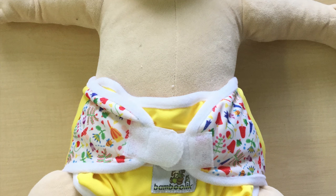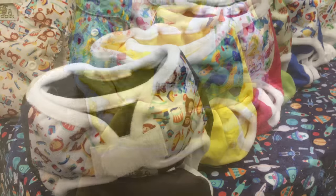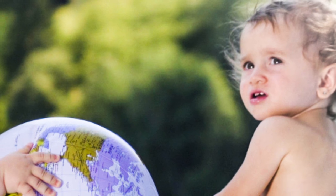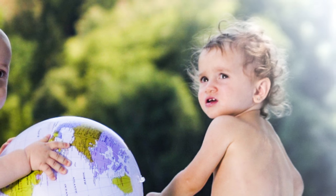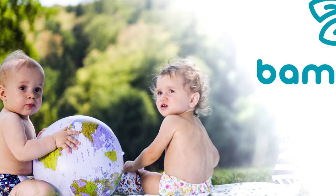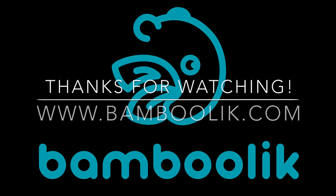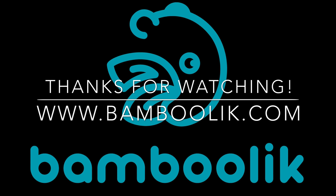And one more thing: we manufacture our diapers in the Czech Republic, Europe. We buy fabrics in the Czech Republic or Europe. We think that an ecological and sustainable product that has to travel around half of the world doesn't really make sense. Inquire about the origins of your chosen products in case you want to save the environment. Buy local.